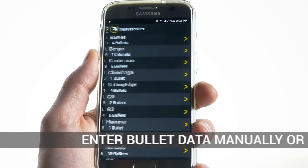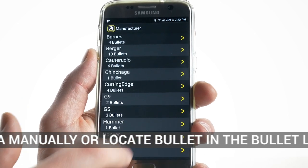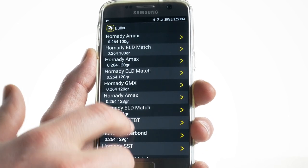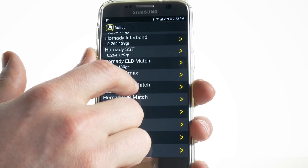We can either enter bullet data manually or, even easier, find our bullet in the bullet library. This list contains projectiles organized by caliber and manufacturer. This isn't a list of factory ammo cartridges, so you'll need to check what bullet is used if you're using factory ammo.